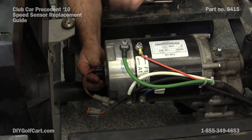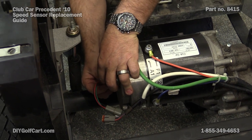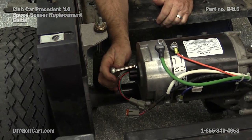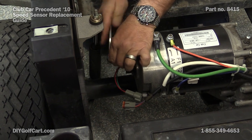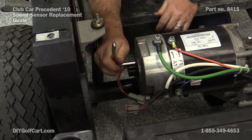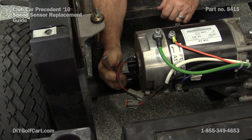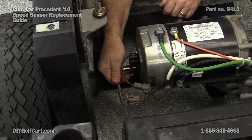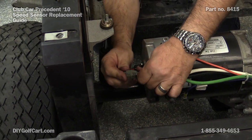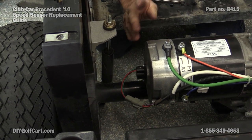Now to reinstall it. This housing is plastic, so all you want to do is snug the bolt down — you do not want to over-tighten. If it breaks, that's not covered under warranty. Got that plugged, got our sensor on. We're done here.